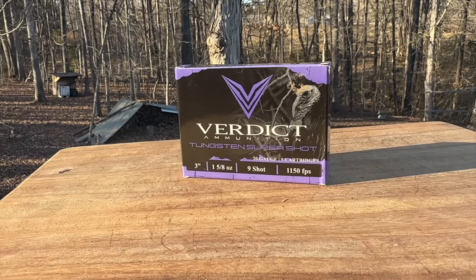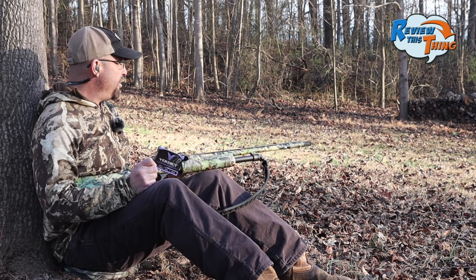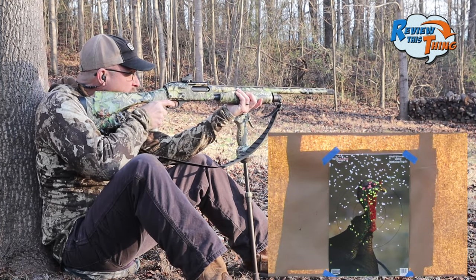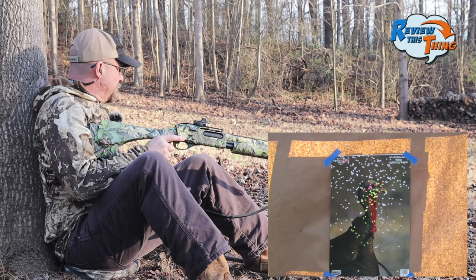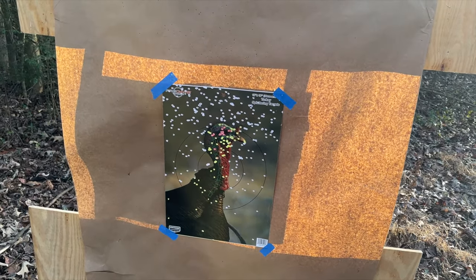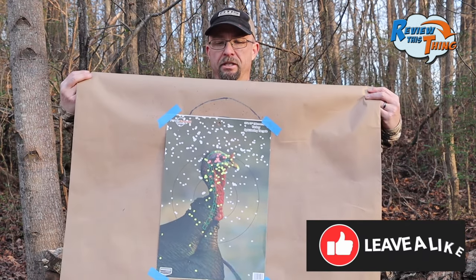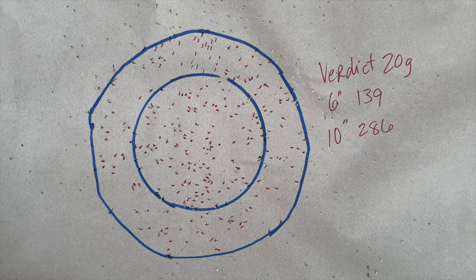Next we're going to shoot Verdict. These are non-shot loads. You've probably seen in several other videos these have done really well, and we're hoping that this combination with the Indian Creek choke will show us some really good results. I'm going to aim just a hair bit lower than I've been aiming. They came in just a little bit lower — that looks like a really good pattern right on top of that turkey's head. That is a lot of shot right there on the turkey's head. In the 6-inch circle we've got 139 pellets, and in the 10-inch circle we've got 286 pellets. This was definitely a good load for us with that Indian Creek choke.